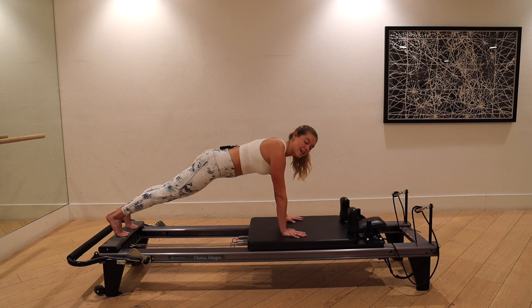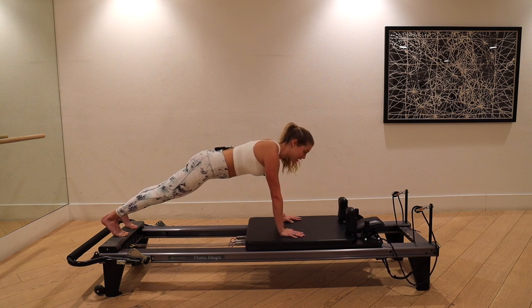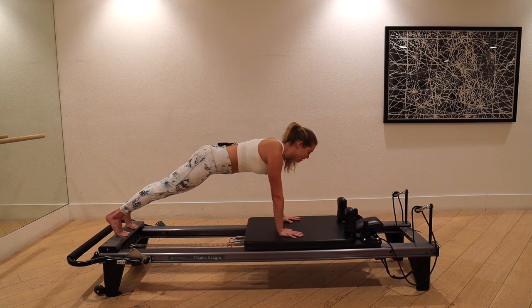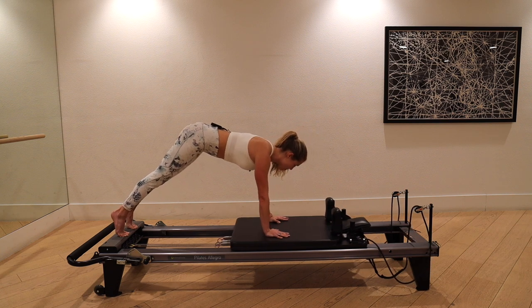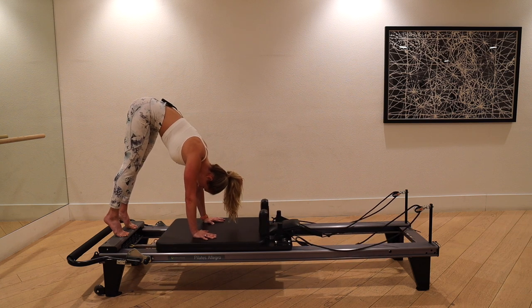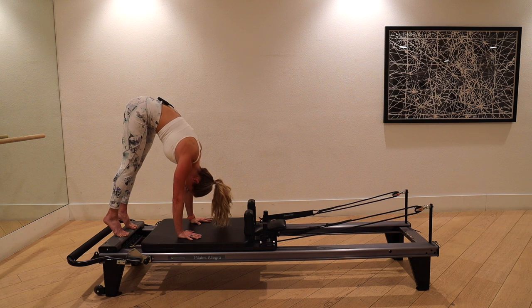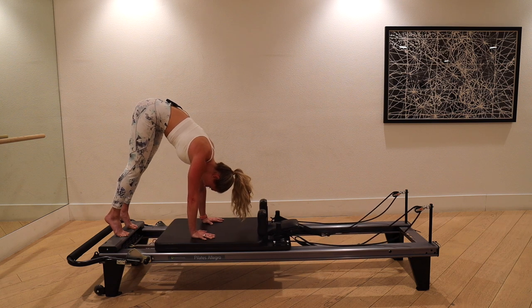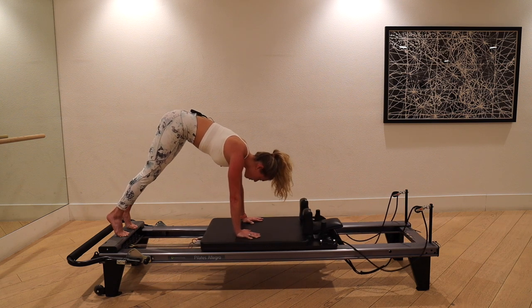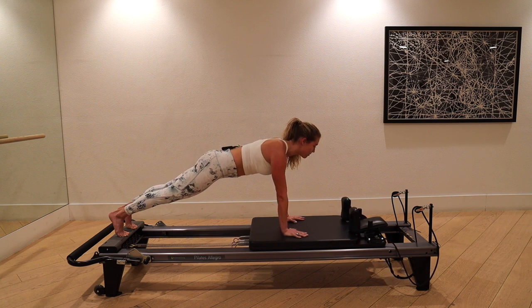We're going to take this to a pike. As you move into your pike, keep those heels stiletto-high — the heels do not drop down. It's not down dog; we're not pushing them to the floor. Draw up through the tailbone, slightly tuck the chin, look towards your feet, and pull the machine all the way home. Pull your feet and hands together — that's really going to trigger the core. Then start to lengthen back out, bringing your chest forward, looking slightly out over the headrest.